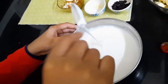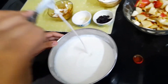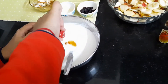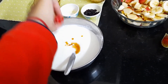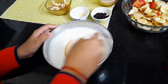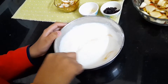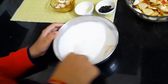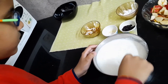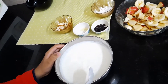I made the curd thin — the texture should be like this. Now I'm going to add a little bit of vanilla essence; this is fully optional. We should not add a lot of vanilla essence because the flavor is very strong.